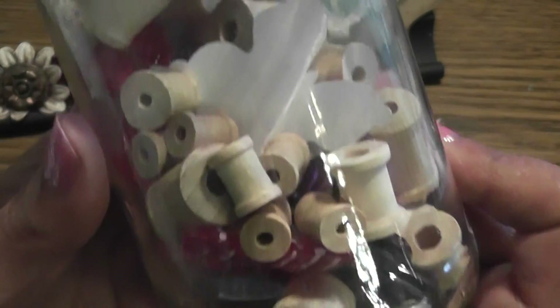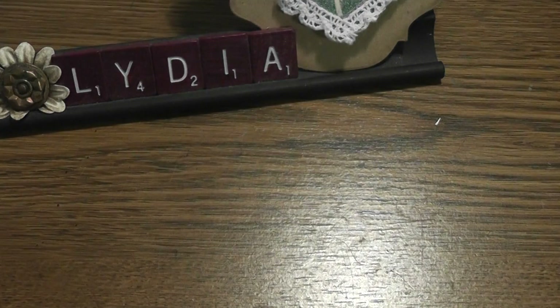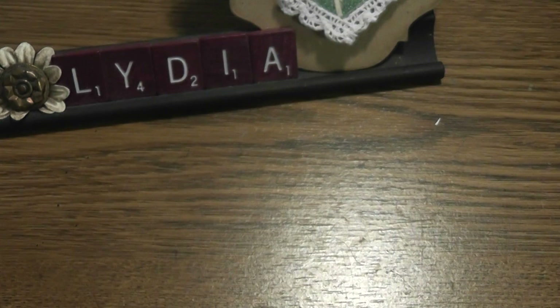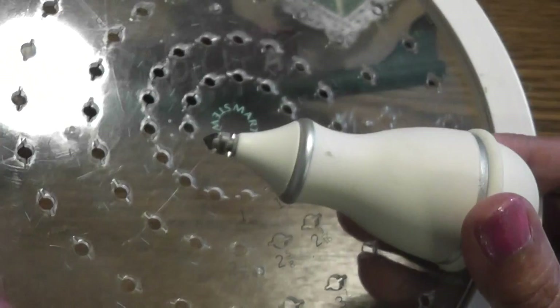I used teeny tiny spools — these are really small and I got these at Hobby Lobby. I used three of those. I used this paper by Antique Papery; you're really not going to see it, but I used a ledger paper or script paper. I cut the circle — the size is three and seven sixteenths inches — and I used my Martha Stewart circle maker for that.